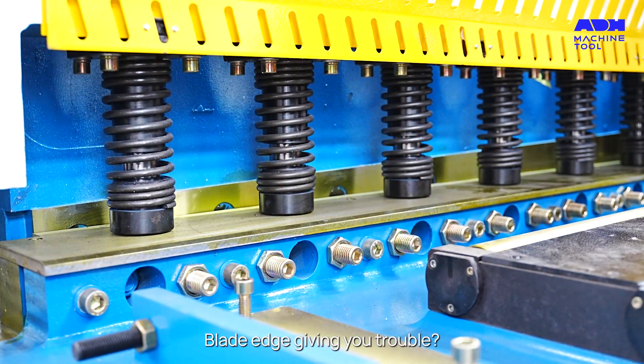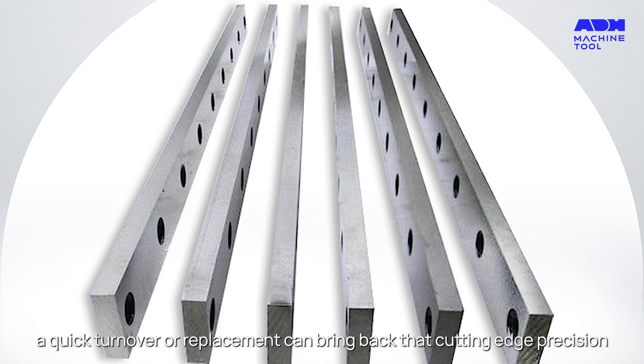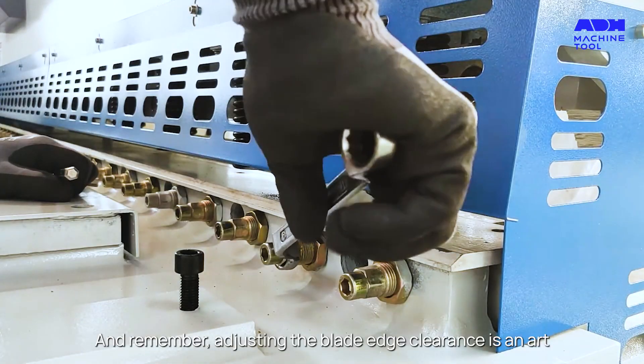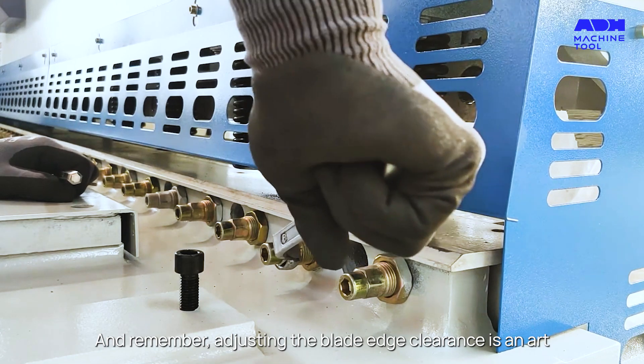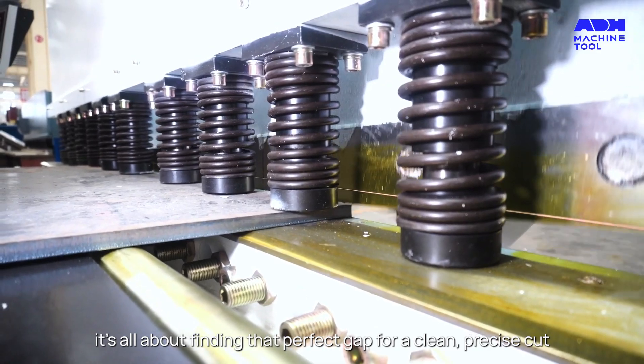Blade edge giving you trouble? If it's not as sharp as it used to be, a quick turnover or replacement can bring back that cutting edge precision. And remember, adjusting the blade edge clearance is an art — it's all about finding that perfect gap for a clean, precise cut.